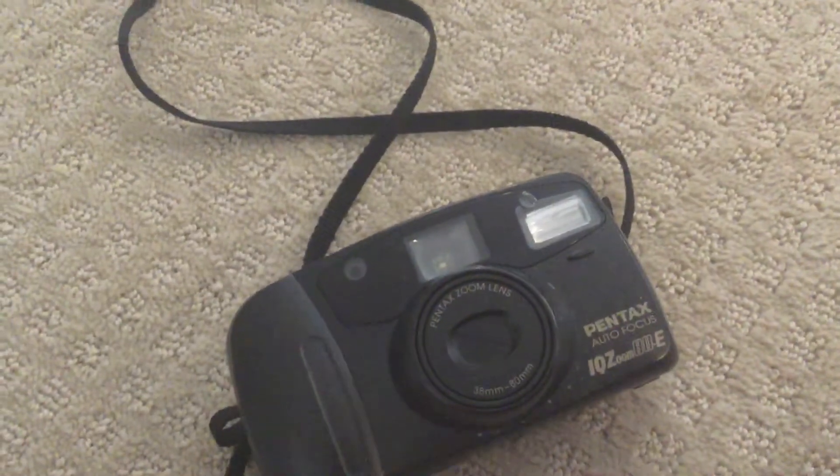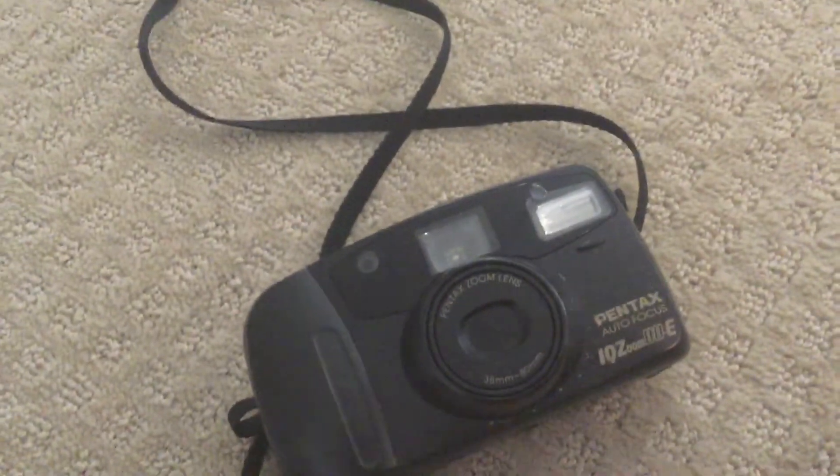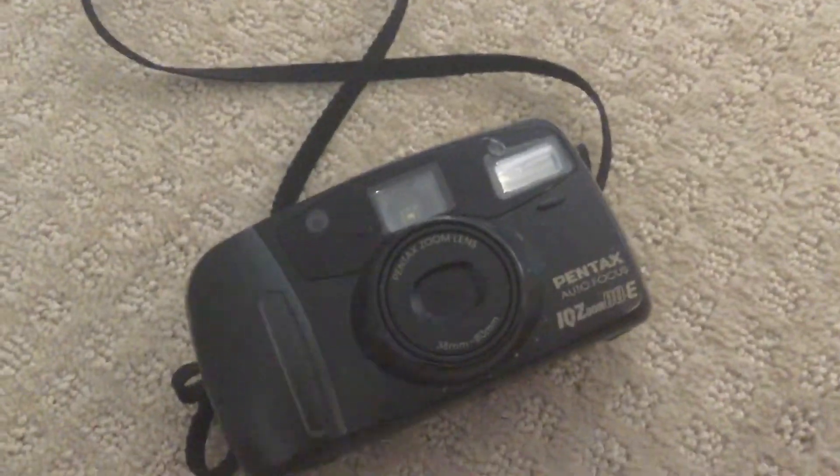And that's our tutorial. Bring it to a developing store and you are done with your photos. I also got a color Fujifilm film roll. Hopefully you enjoyed this. Bye.